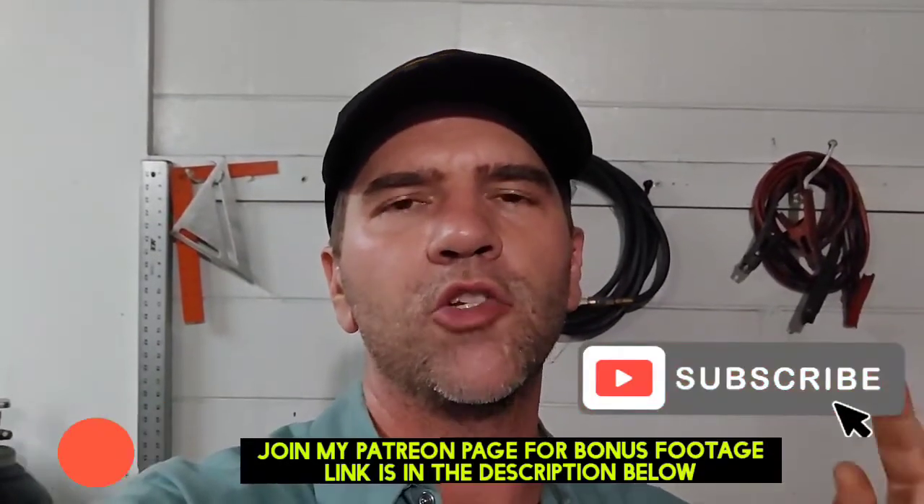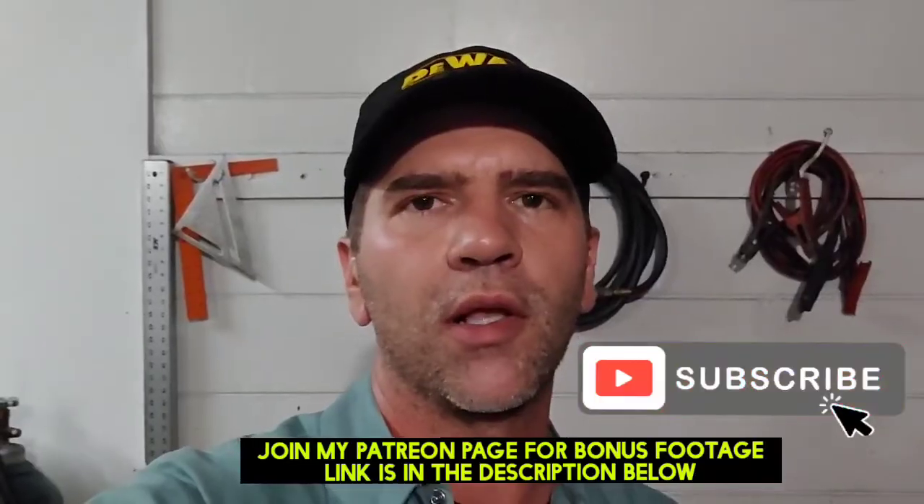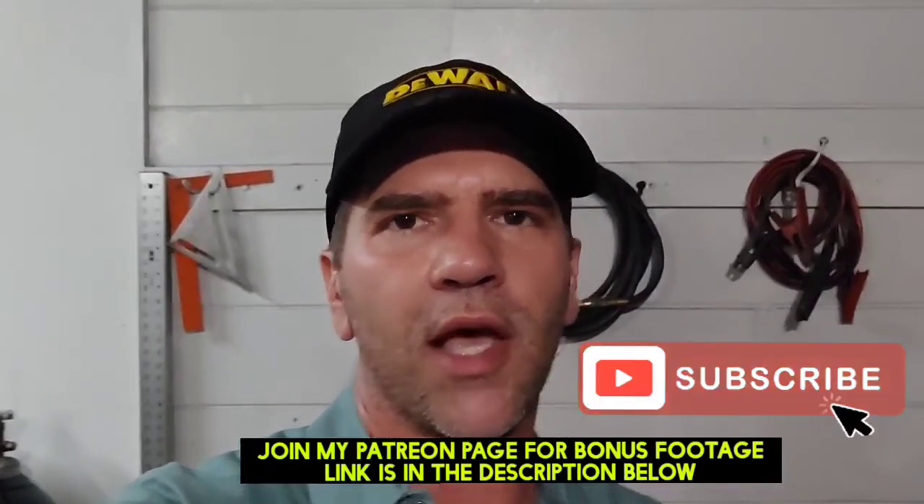I hope you liked the video, but most importantly I need you guys to subscribe — that's how you can support the channel. I'm going to have more videos like this coming soon. Thanks guys, I'll see you next time.